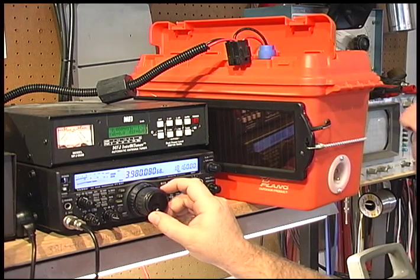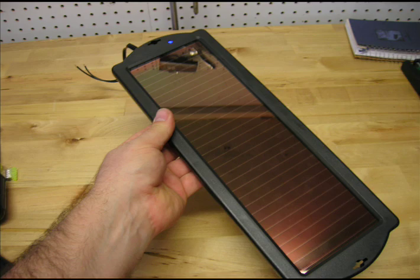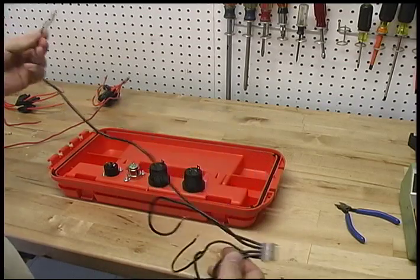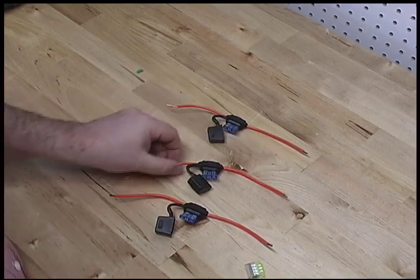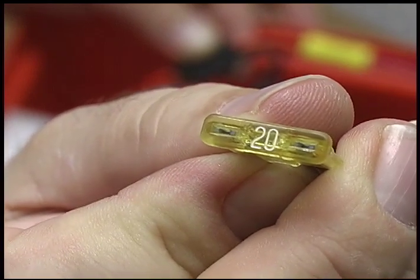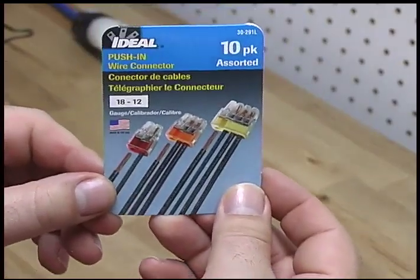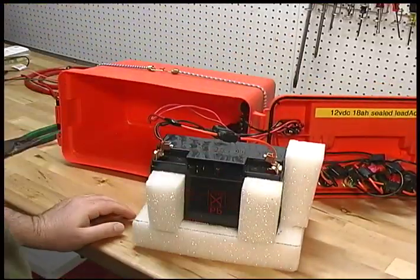The parts you will need to gather include the plastic tackle box, solar panel, cigarette jacks, some red and black colored stranded 12 gauge copper wire, 12 gauge automotive style fuse holders, and several 20 amp ATC type fuses.